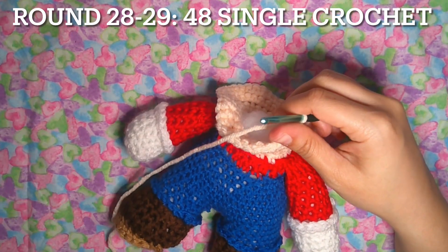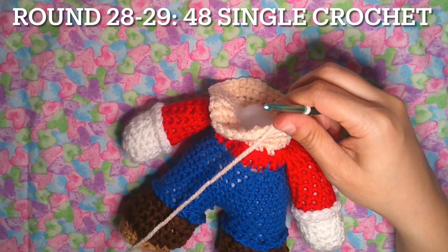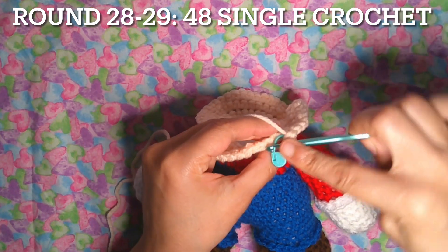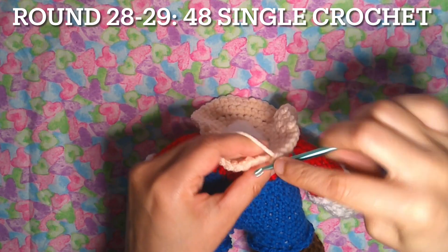Rounds 28 to 29: 48 single crochet. You're gonna have two rows, always the same stitching around — 48 points.